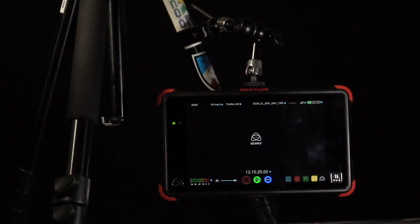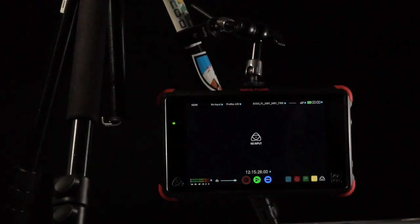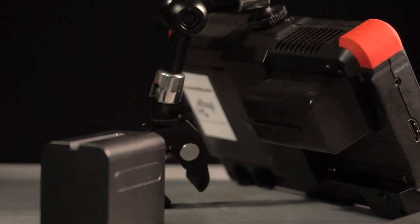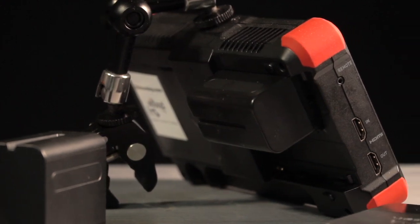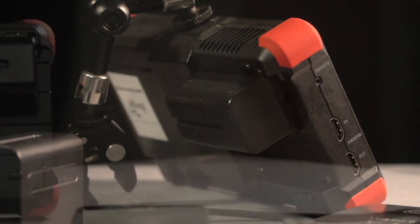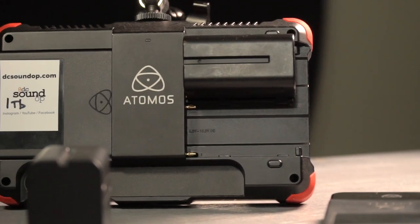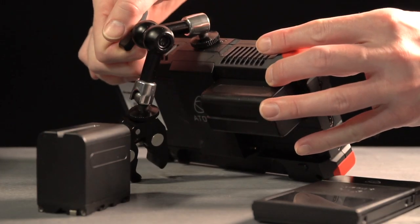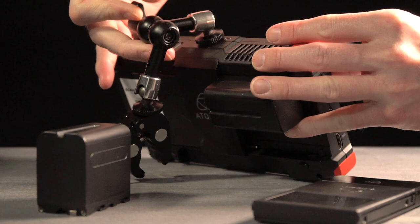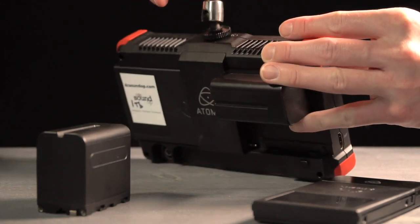You should be aware that many cameras — like this Sony a6500 I'm shooting with right now — can only output a maximum of 60 frames per second on the HDMI port. Be sure your source is capable of outputting whatever spec you're planning to record on these units. You'd be surprised how often that catches people out. Other than that, the only physical difference is the Inferno has a locking multi-pin LIMO audio connector.